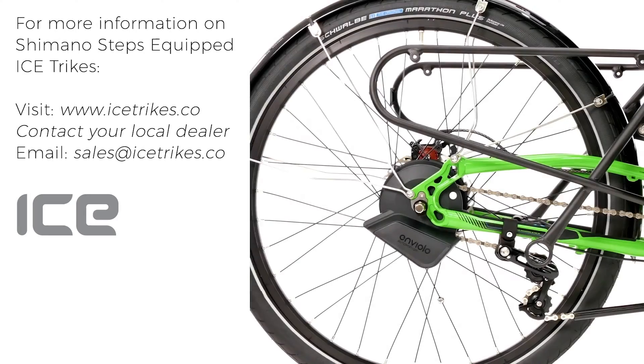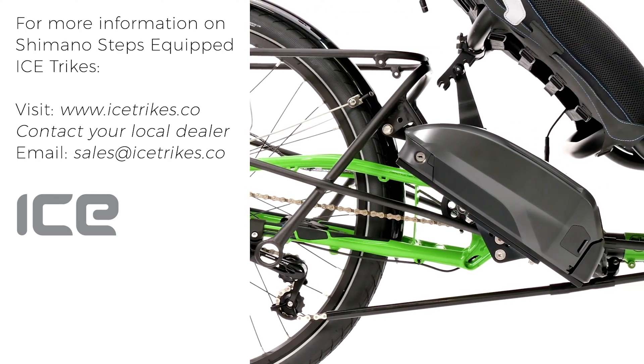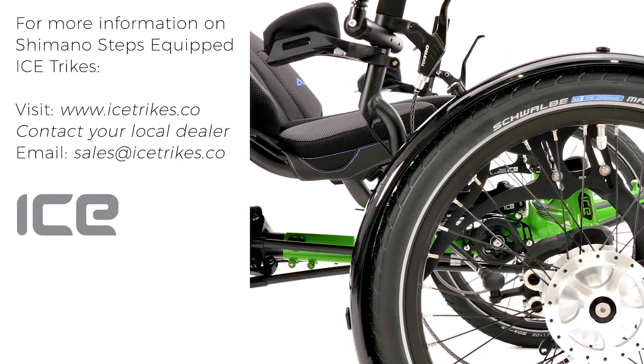For more information go to our website at www.icetrikes.co, contact your local dealer, or email us at sales@icetrikes.co.